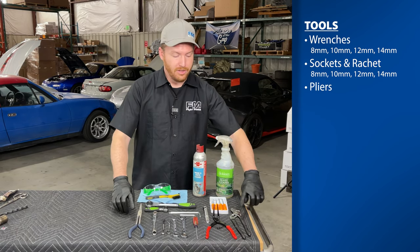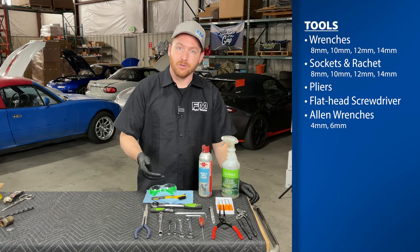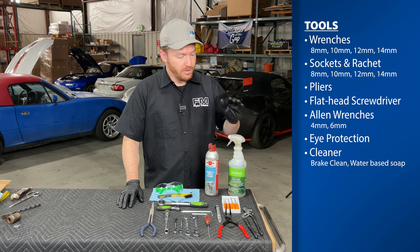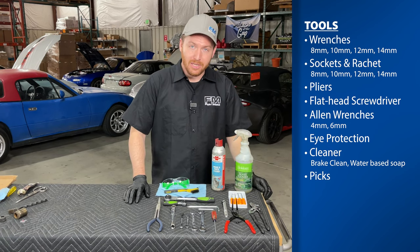Ratchets, of course. I have some pliers, a flathead screwdriver, and a couple of Allen wrenches — you'll need a 4 and a 6 millimeter for most calipers. I have some cleaning equipment and PPE: brake clean, some Simple Green, or any water-based soap. And then I also have some picks.